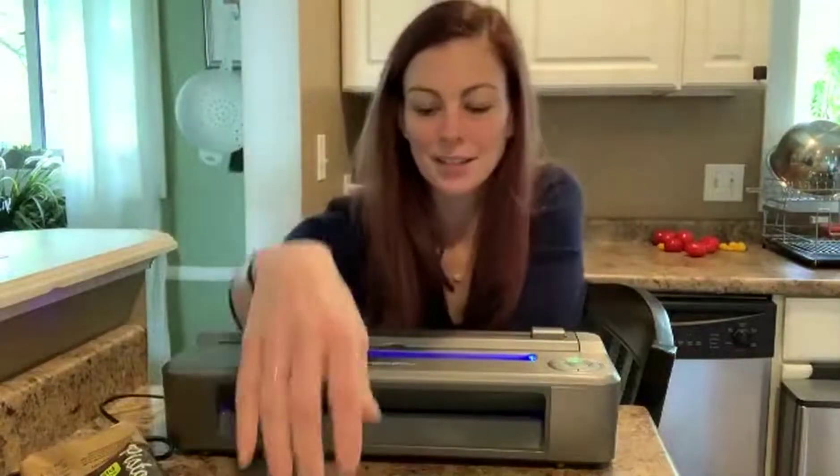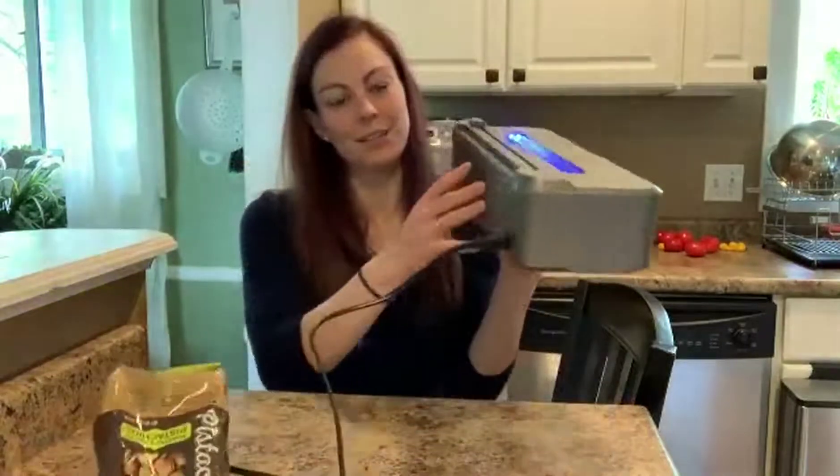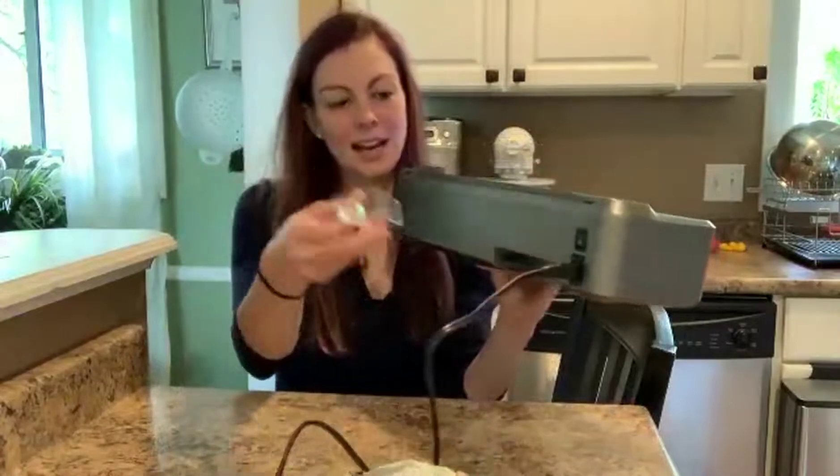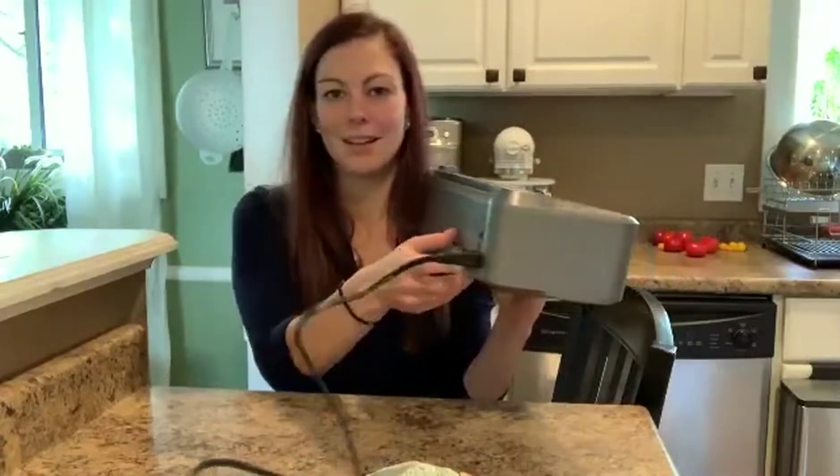Another really great function — not only is it good looking, but it has a self-cleaner. There's a little pouch in the back. You just take it out, fill it up with water, and hit the clean button. It's actually really, really simple.